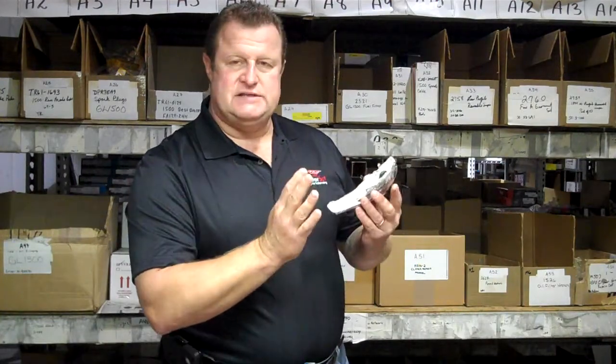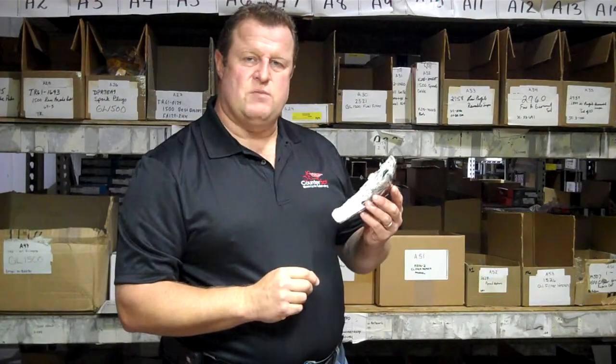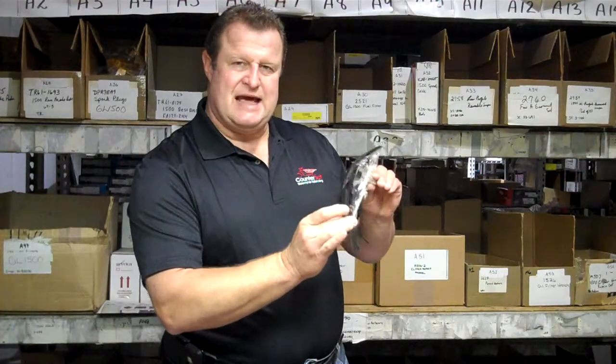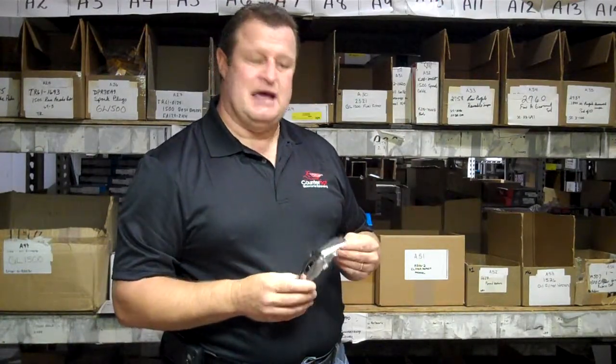Very easy to put on. Just take a little bit of alcohol, wipe it down, make sure you don't have any road grime, wax, or anything. Peel the tape, try just one little edge to begin with to put it in place, and then just press down and you're done. Definitely a do-it-yourself one or two minute project per side at most.